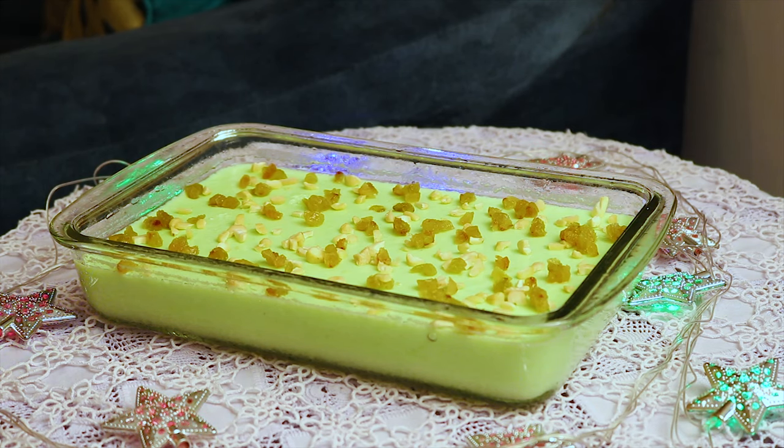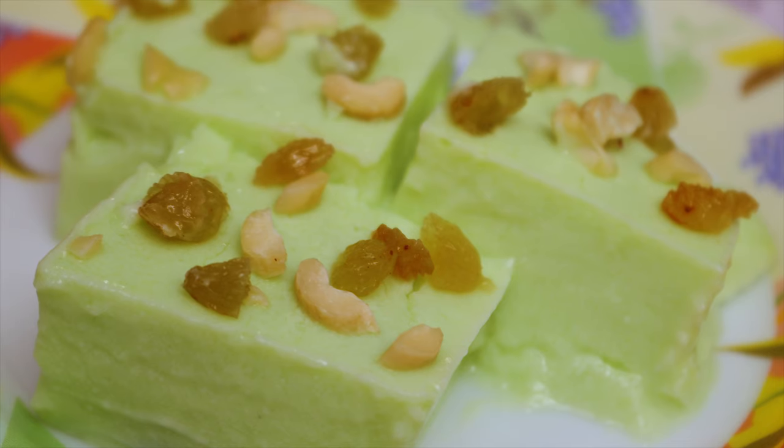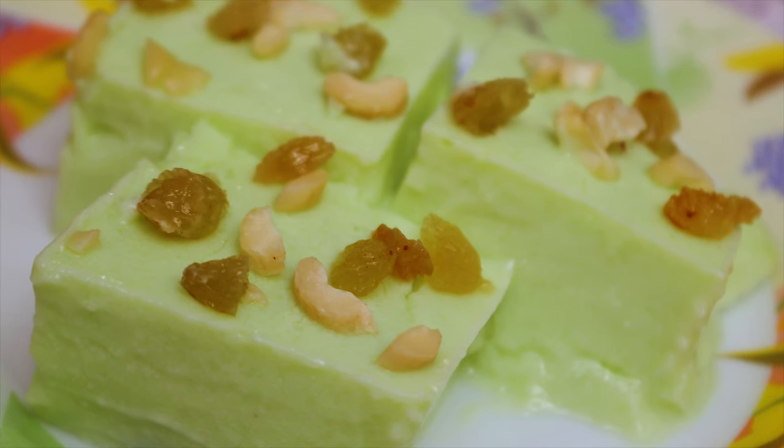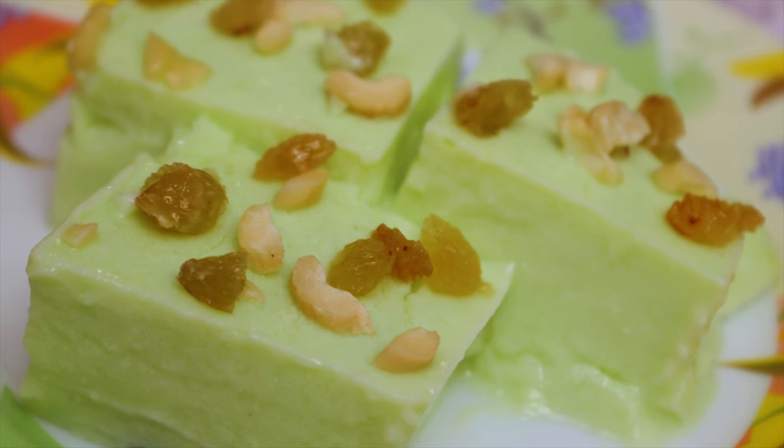You can enjoy it cold or at room temperature. China grass has a glossy appearance and almost feels like eating jelly. Since this pudding feels like jelly, kids and adults will surely enjoy it.